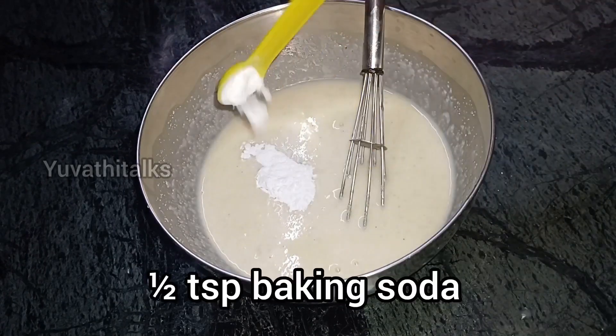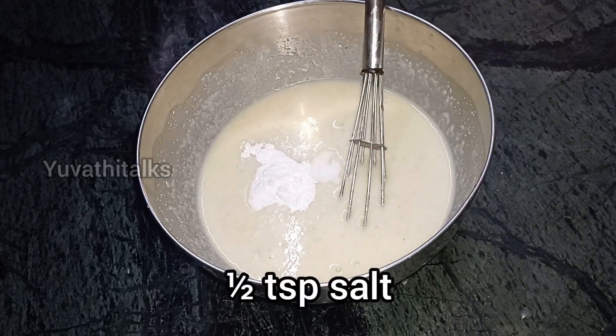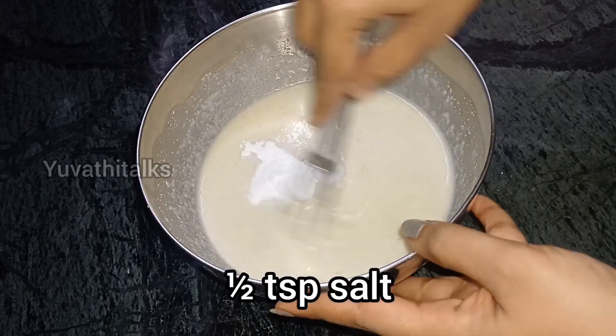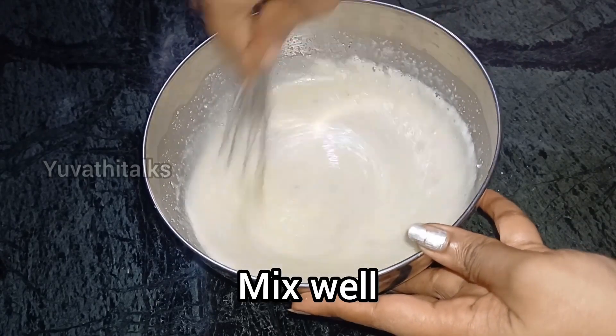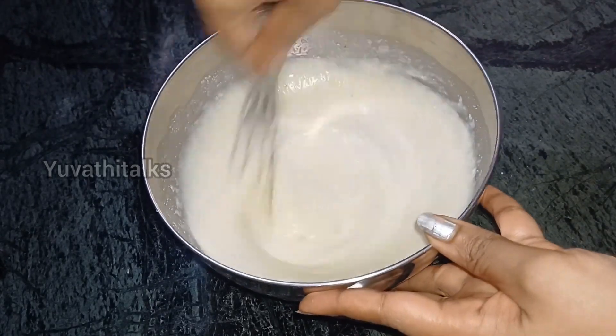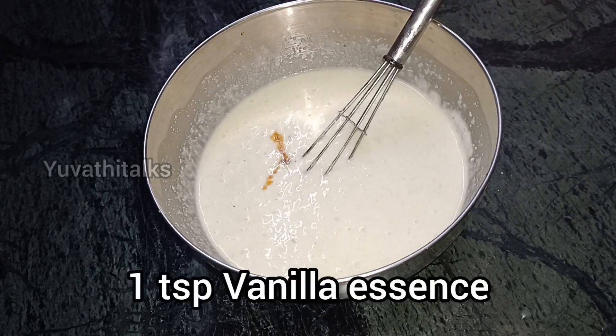Add 1 teaspoon baking powder, 1 teaspoon baking soda, 1 teaspoon salt and mix it. Add vanilla essence or pineapple essence.